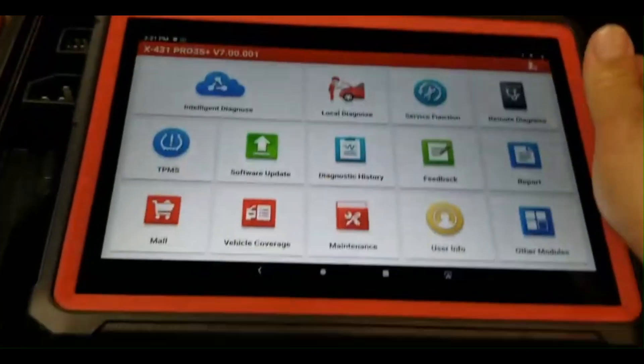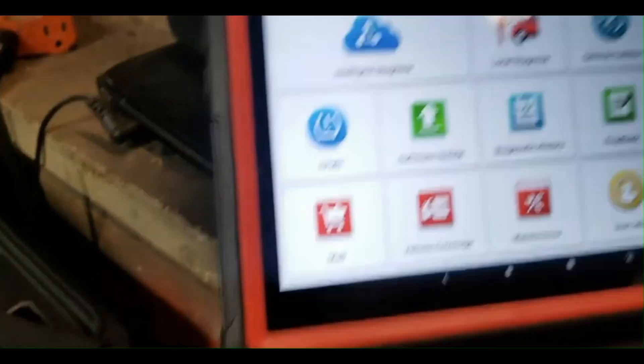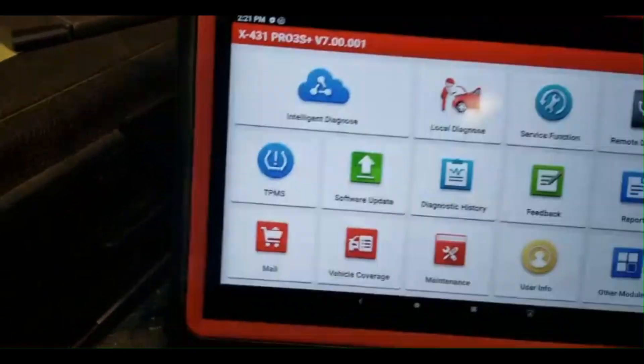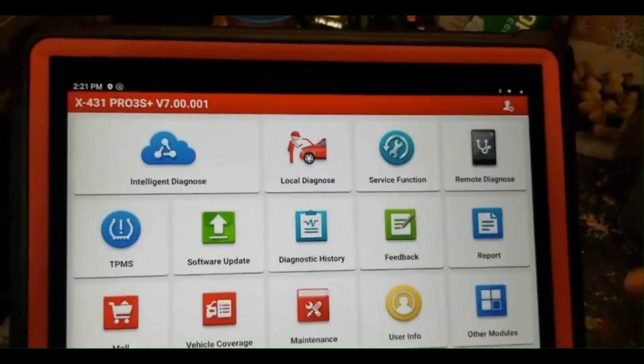I'll walk you through a little bit of the menus. This is a very high-end tablet but very durable — it has nice edges on it to protect it from damage. I'm going to go ahead and order a screen protector for it. For a 10-inch tablet, let me get the kickstand up — there we go. I'm here at my desk in my shop.